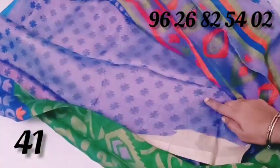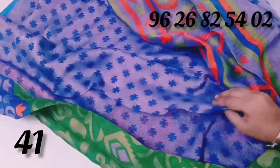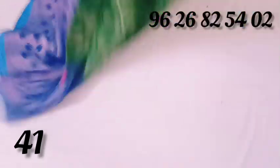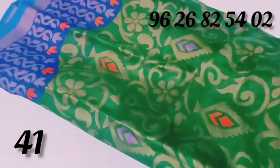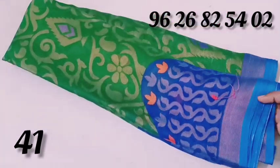The blouse is on the Pepsi blue color and it is a leaf design. The price will be $530.